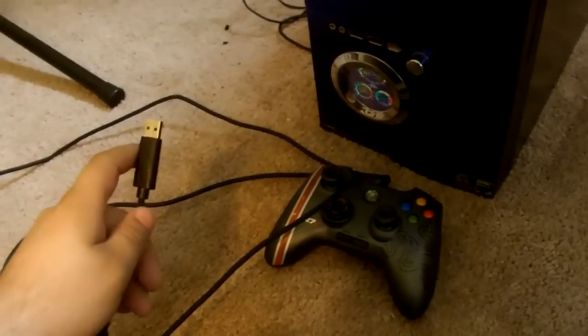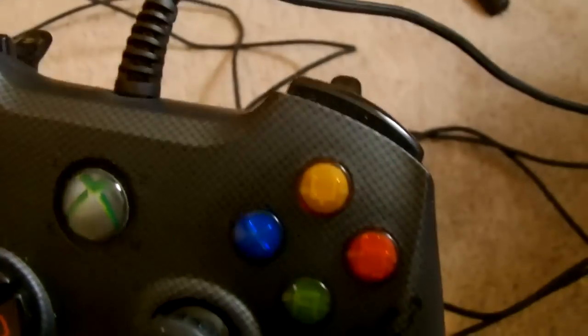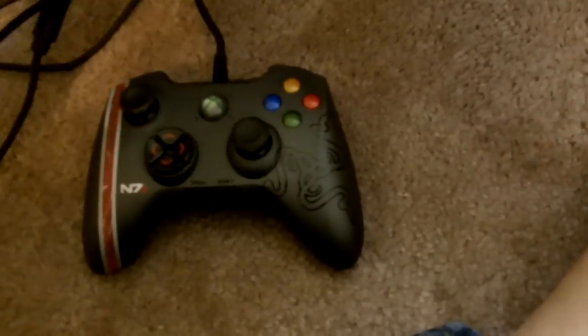Hello everyone. It looks like I'm going to need to revise my review of the Razer Onza Mass Effect 3 Tournament Edition controller. It seems today it has decided to just stop working. I shall demonstrate. Notice I've plugged in the USB cord, and the buttons are not lit up. There is no life in this controller. I've only had it for 3 months or so.